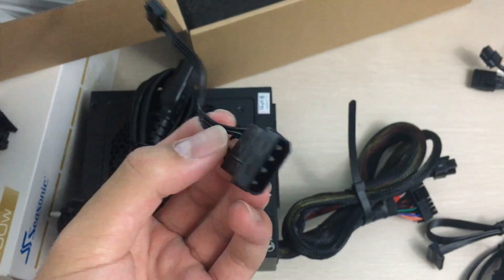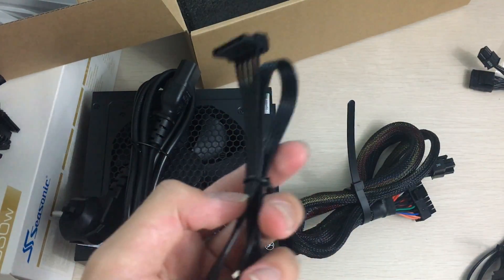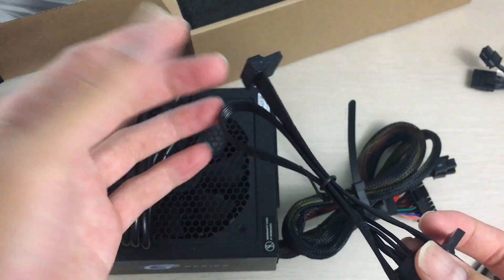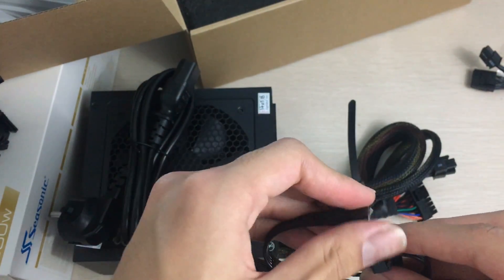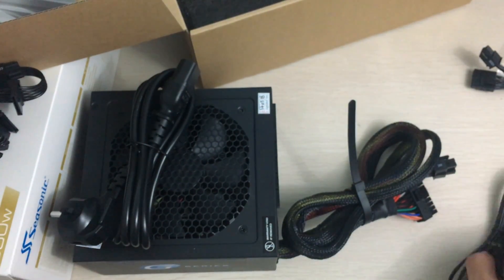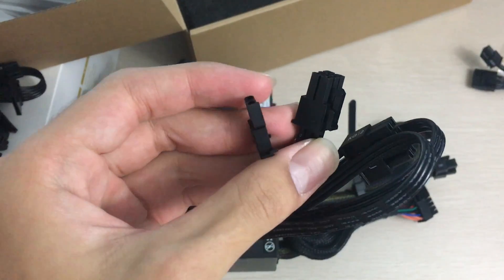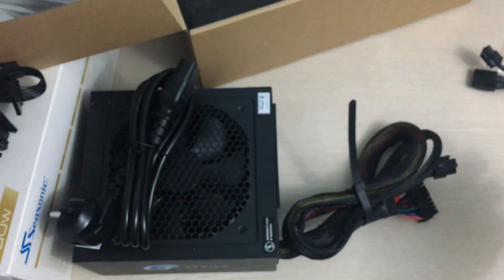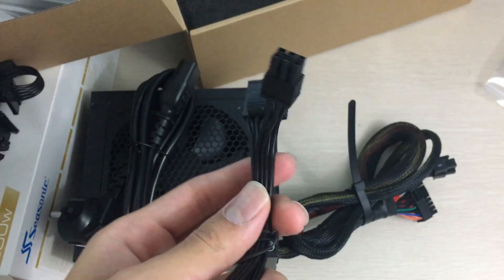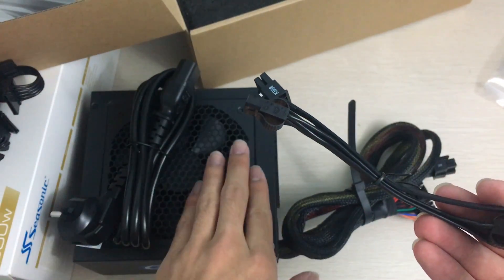The FDD-to-Molex adapter is handy since you don't really use FDD drives anymore — it avoids extra clutter on the Molex chain. There's also another SATA chain with two connectors, which is good for smaller builds, and another 6+2-pin PCIe connector for the GPU. That means you could theoretically run two GPUs, like two RX 480s or two GTX 1080s, though at 550W that's borderline — probably best to stick with a single GPU.